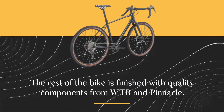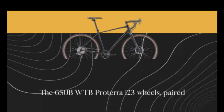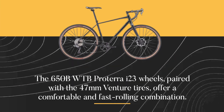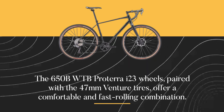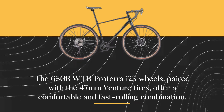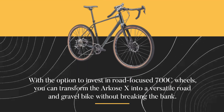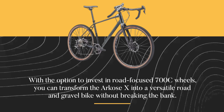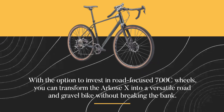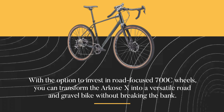The rest of the bike is finished with quality components from WTB and Pinnacle. The 650B WTB Pratera i23 wheels, paired with the 47mm Venture tires, offer a comfortable and fast-rolling combination. With the option to invest in road-focused 700c wheels, you can transform the Arcos X into a versatile road-and-gravel bike without breaking the bank.